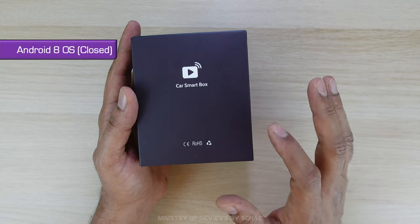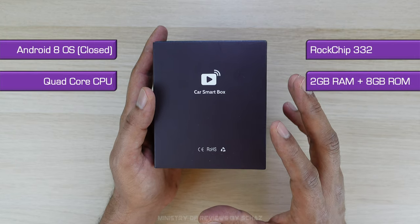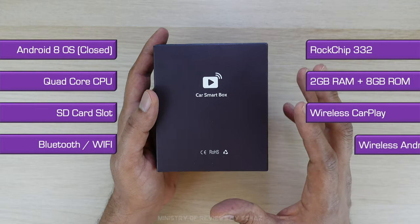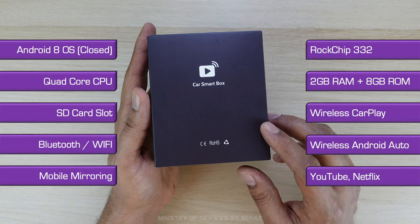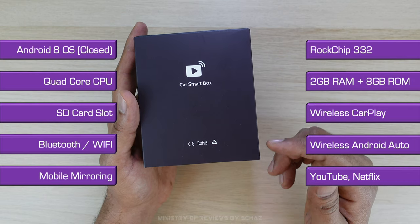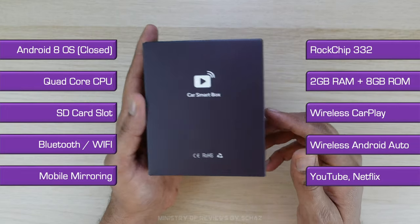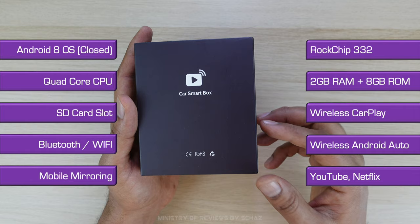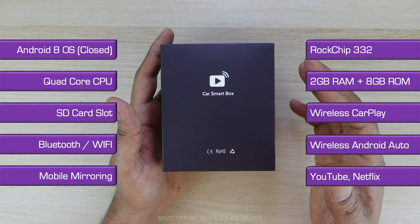This device runs on Android 8 closed system. It has a Rockchip 332 quad-core CPU, 2 GB of RAM, and about 8 GB of internal storage. You can connect an SD memory card to expand the memory to play video or music. It also has wireless CarPlay and wireless Android Auto functionality, along with Bluetooth calling and Bluetooth music.